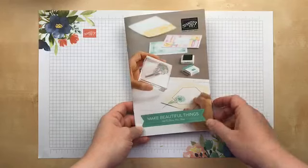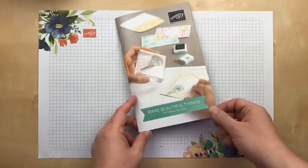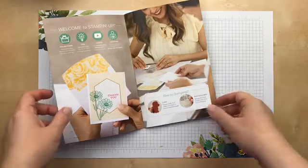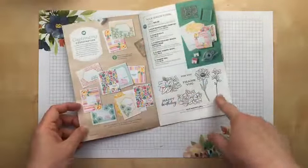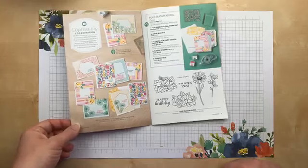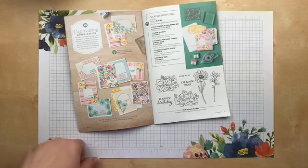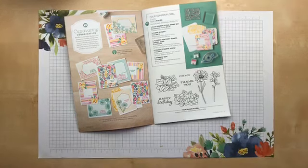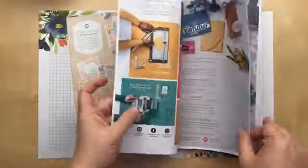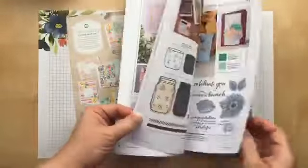Let's dig in. Do you guys have a copy of this? If you received the catalog from me, you should have gotten a copy. This is called Make Beautiful Things — it's our beginner brochure, but it really is for everybody. There are two stamp sets in this book that are not in the annual catalog, so I wanted to make sure all of my stampers have this book. The first one is called Four Season Floral and it goes with the jar of flowers. I gave away all my catalogs, so I'm back to my printout, but I've got more on order.